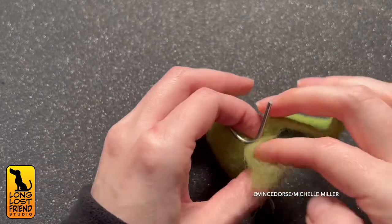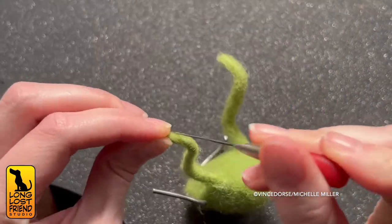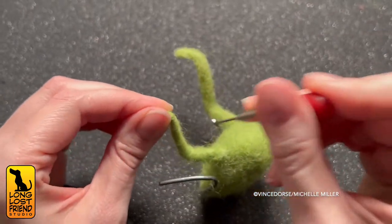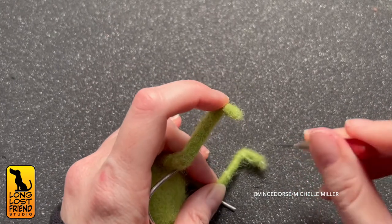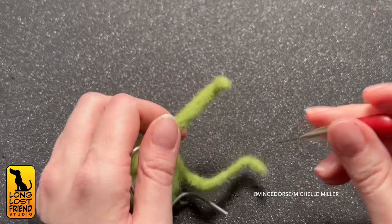Let me give you a needle felting tip: Michelle hates felting over an armature. It's because the needle and the metal — it's tedious because you're constantly focused on not breaking off the tip of your needle on the wire. But Kermit needs one so we can pose him.